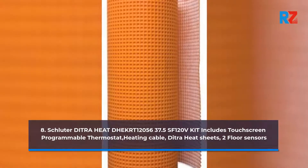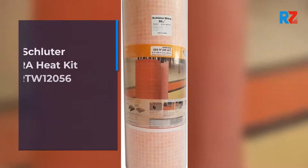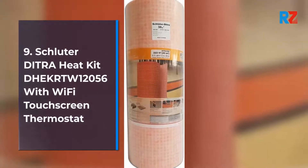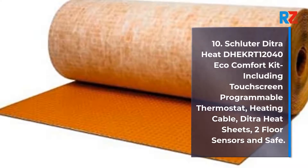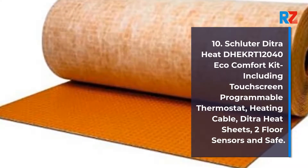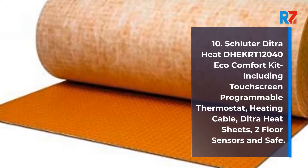9. Schluter Ditra Heat Decker 1, 204 sq ft. 10. Schluter Ditra Heat Kit Decker 1 2056 with Wi-Fi Touchscreen Thermostat. Schluter Ditra Heat Decker 1 2040 Eco Comfort Kit including touchscreen programmable thermostat, heating cable, Ditra Heat Sheets, 2 floor sensors and safe.